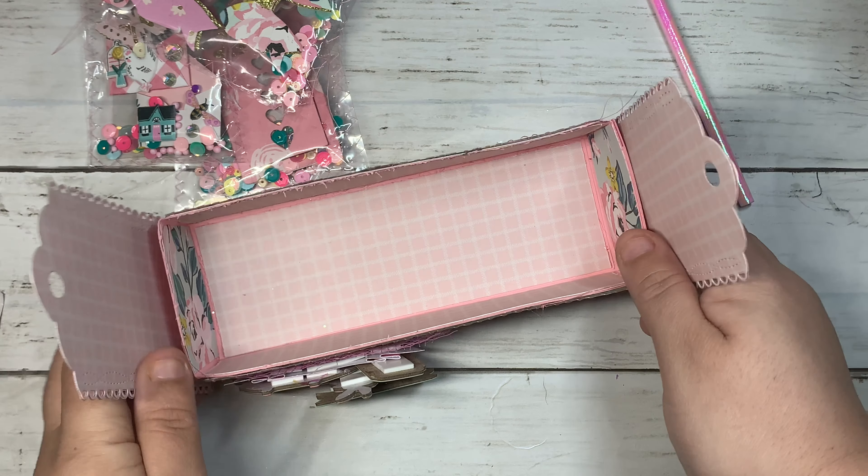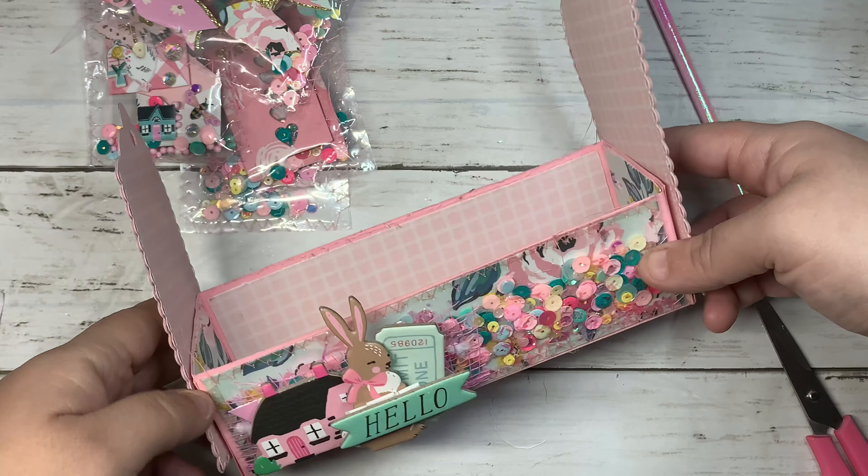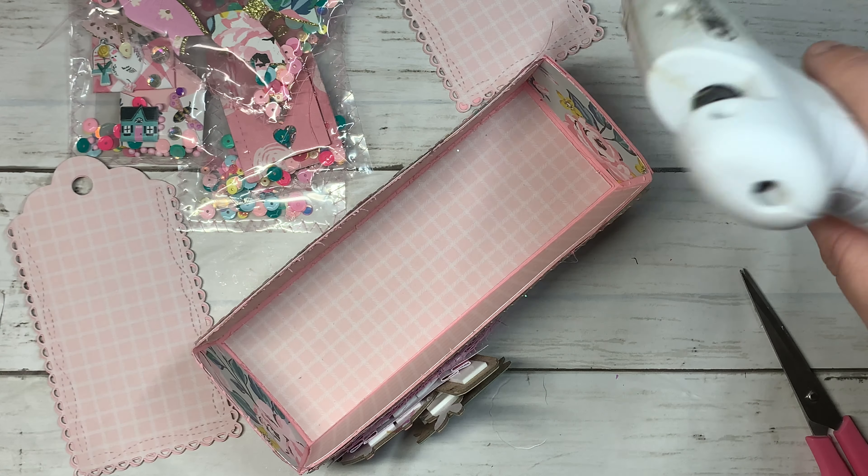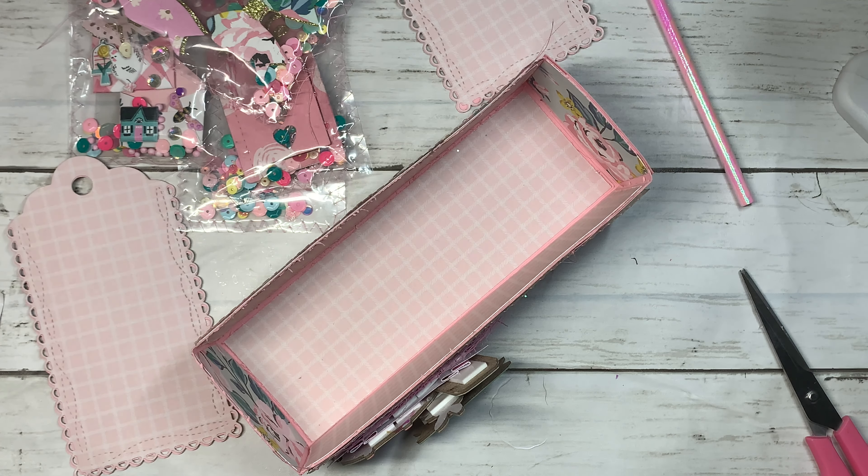I'll be adding the tags on the side, so it's going to look something like that. I think — do I have enough glue? No, I need more glue, of course.